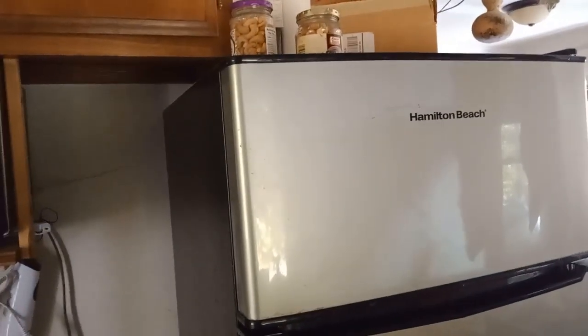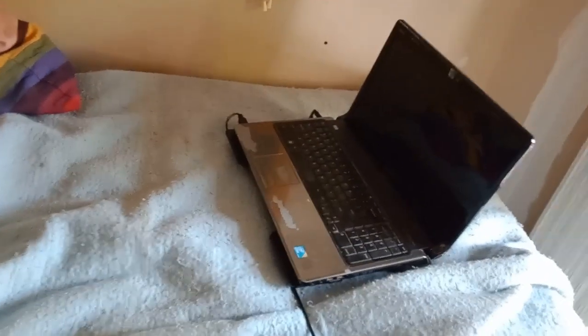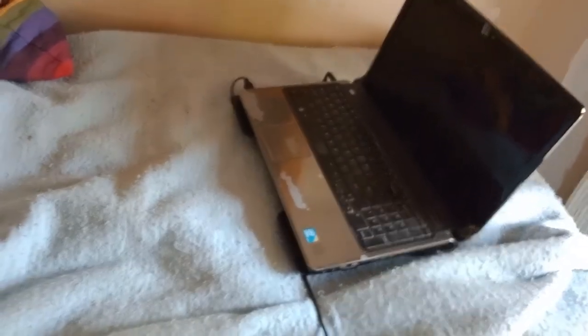It goes into the breaker box and it's able to run this microwave, this refrigerator, this laptop - pretty much it will run pretty much anything that you want to run in an on-grid house.